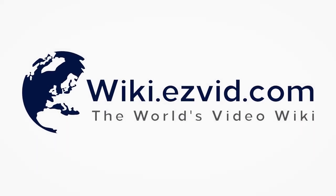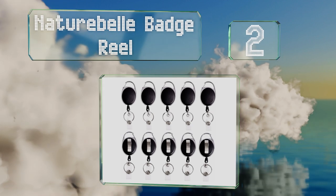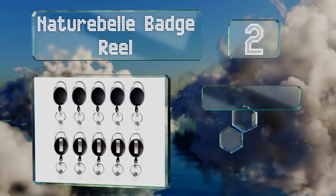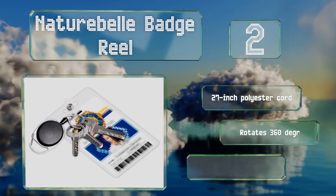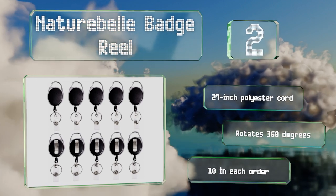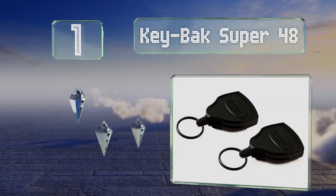At number two, the Nature Bell Badge Reel was designed to keep your keys and ID together and always at hand. It boasts a silver carabiner that can be removed from the body of the unit, so there's no unnecessary bulk if you prefer to use the belt clip. It's equipped with a 27-inch polyester cord and rotates 360 degrees. You get 10 in each order.